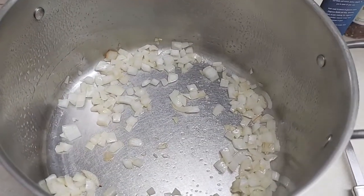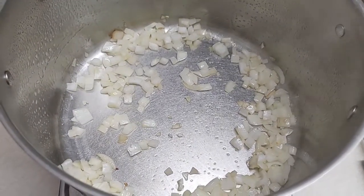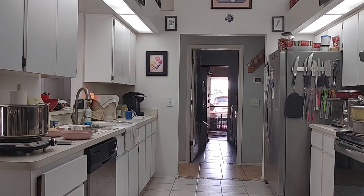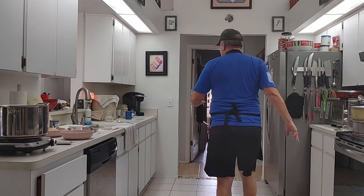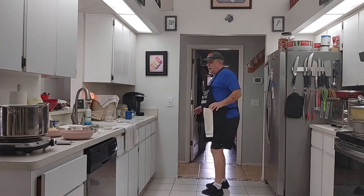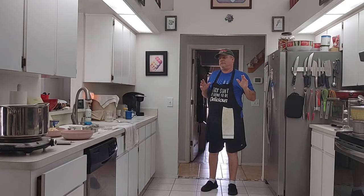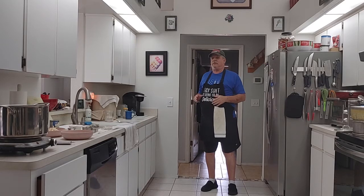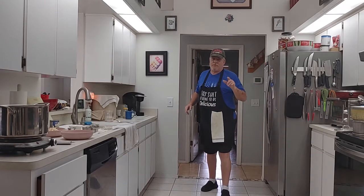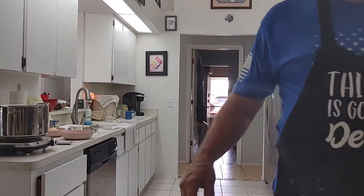Welcome back to another episode of Cooking with Mr. Dan. Today we're going to make a nice little comforting kind of dish — we're going to call it a chicken pot pie soup. I know grandma can make it, but I can make it and everybody can make it. It's not like grandma used to make, but it's going to be dang close. This is a comfort food for you guys up in the north who are a little chillier than me. Let's get to it.